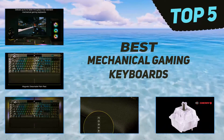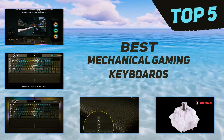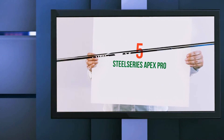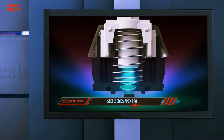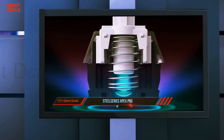Here we present the top five best mechanical gaming keyboards. Starting at number five, the SteelSeries Apex Pro. If you want a mechanical gaming keyboard you can fine-tune to be truly your own, the SteelSeries Apex Pro is it. Anyone can appreciate its striking design and attractive RGB lighting.